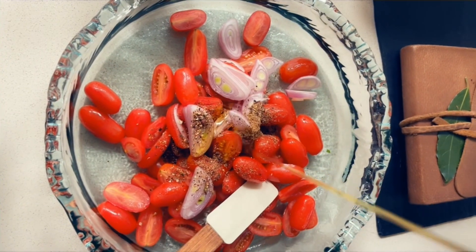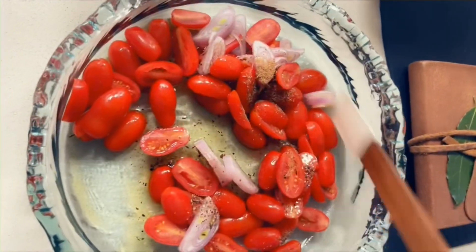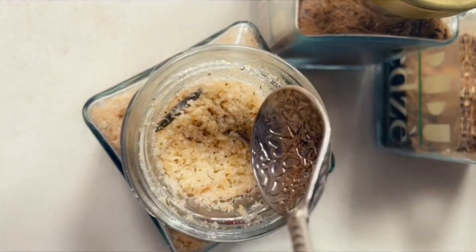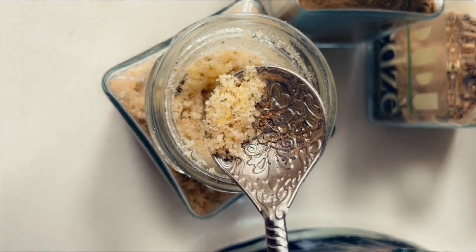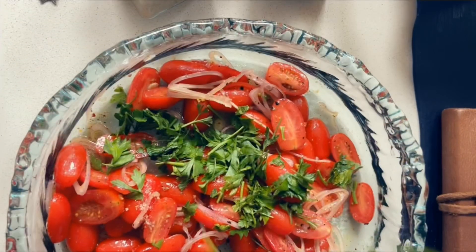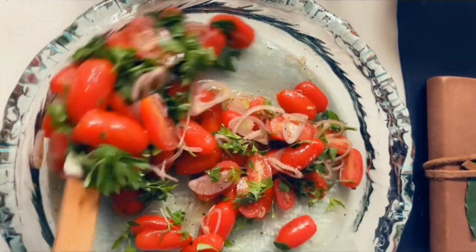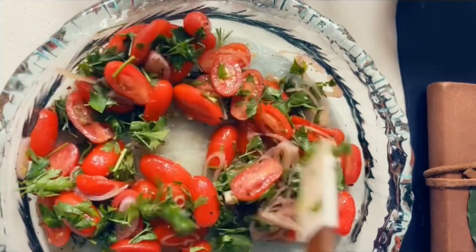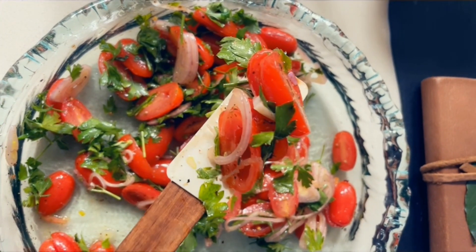I've mixed everything together until well combined and added a little bit of olive oil, so it's almost like a dressing. It's tangy, sour, the tomato is nice and acidic, and the onions add their sweetness to the salad. My parsley — which has more vitamin C than an orange — had to represent. This would work beautifully with your barbecued red rice, sweet plantain and cedar smoked salmon.